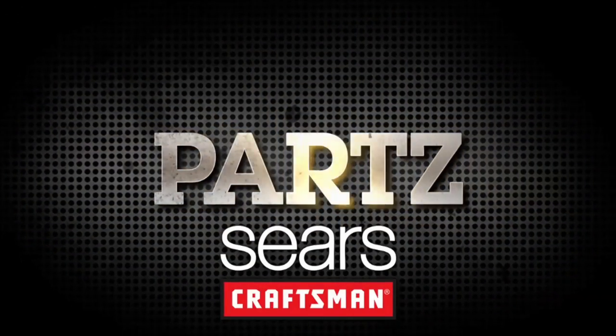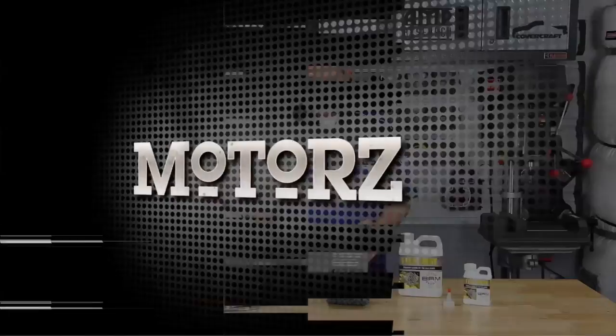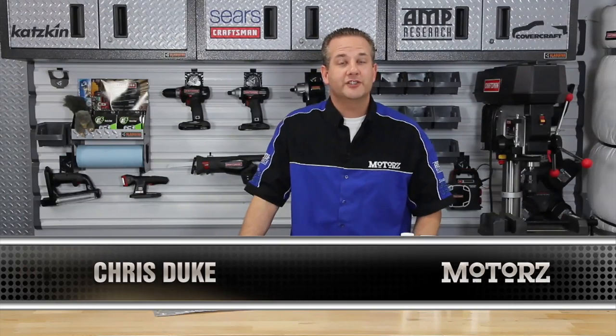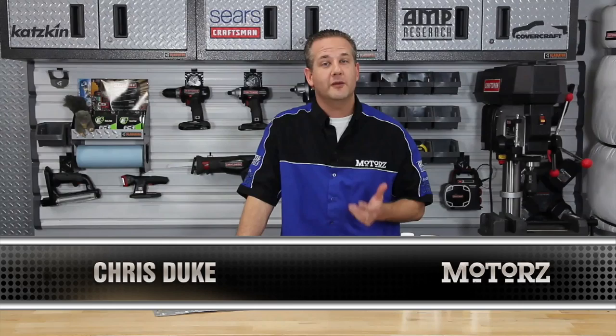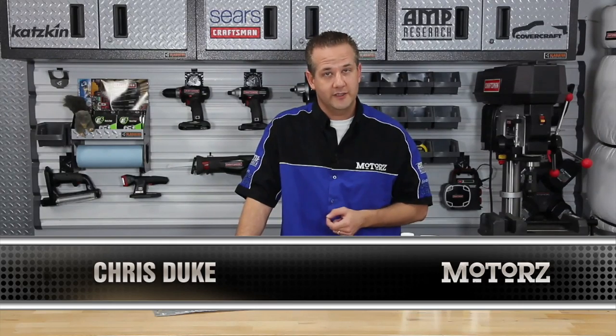Parts, brought to you by Craftsman at Sears. Now we just finished showing you how to rebuild a Chevy small block engine, and in the second episode of this rebuild series we took our block to a machine shop to get it all cleaned up.